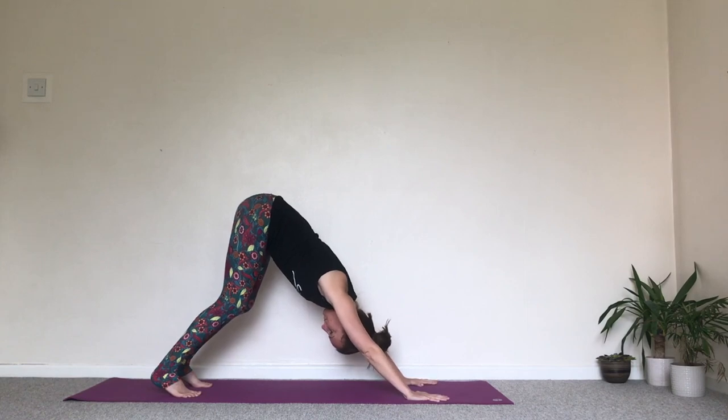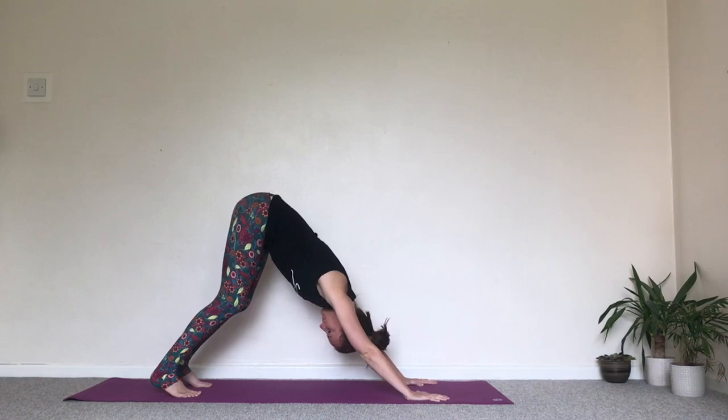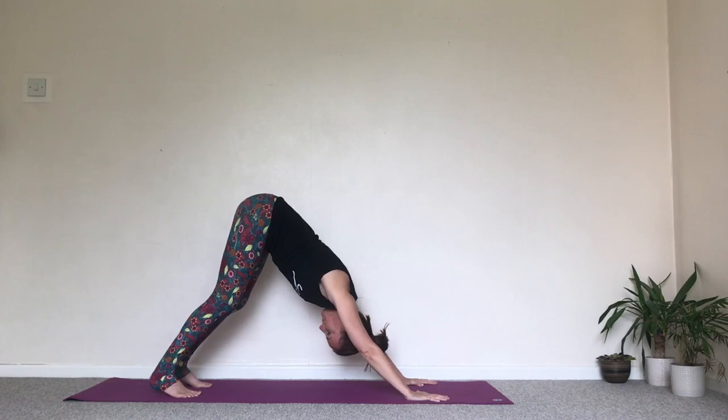One. Two — draw the attention to the breath. Three. Four — keep pressing into the hands, pressing into the feet. And five.